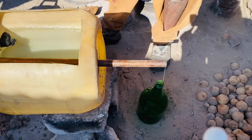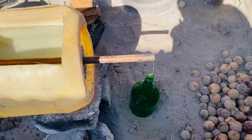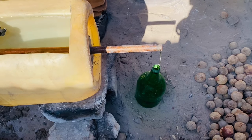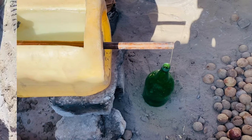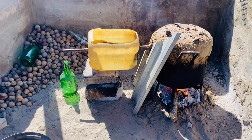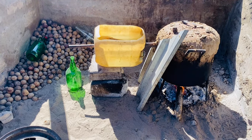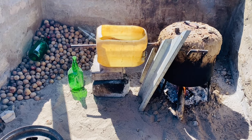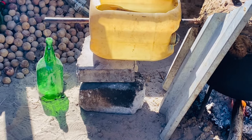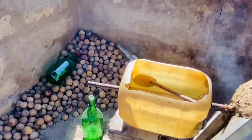So now when the liquor is going to drip, it's going to drip passing through the okare into the bottle. So far so good — the process is going well. As you can see the green bottle there is the base where the liquor is going — you can see it draining, you can see it dropping.